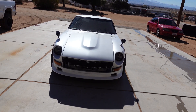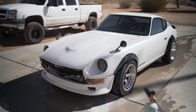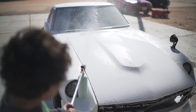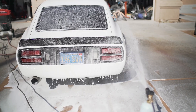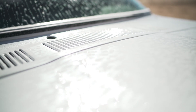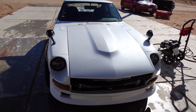Before we head out to do some remote tuning, we're gonna wash the car today — it's disgusting. It's been a good five or six months since we last washed it. Car looks super good after the wash — loving it.